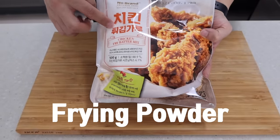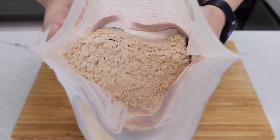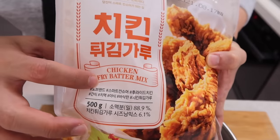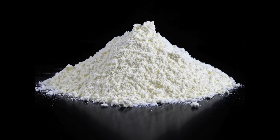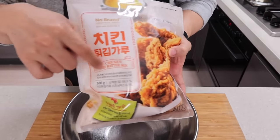Second, you need this frying powder, which is made for fried chicken. You can get it from Korean groceries or Amazon. If you still can't get it, just use any type of fried chicken mix, or you can make it with flour — but you'll need to add some baking powder and seasoning. So I recommend using this frying powder to make it easy.